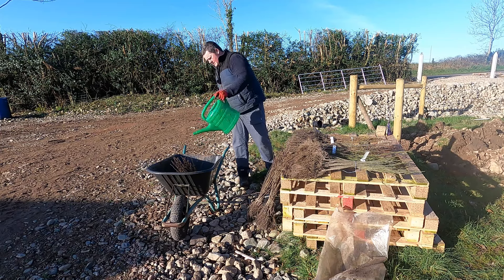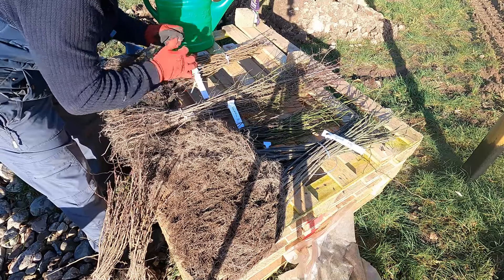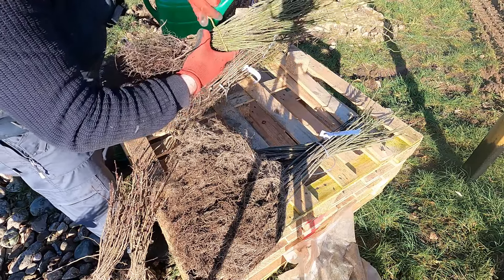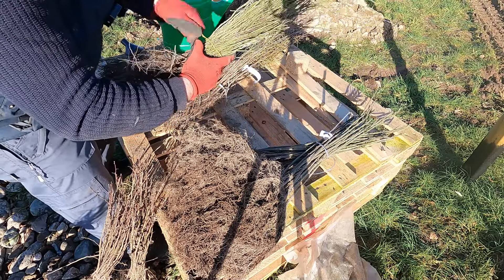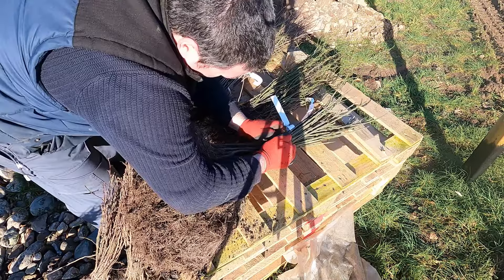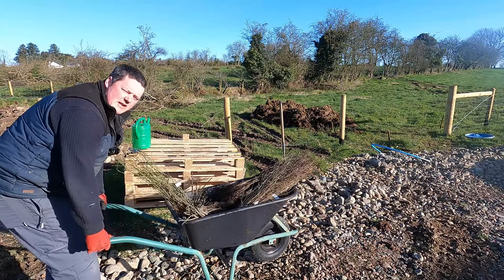We're off to a good start — the water is still in the can. Today we're going to be planting hedges. I've had these plants for over a week in a plastic bag and I need to get the roots into the ground, because the hazel is already starting to bud.